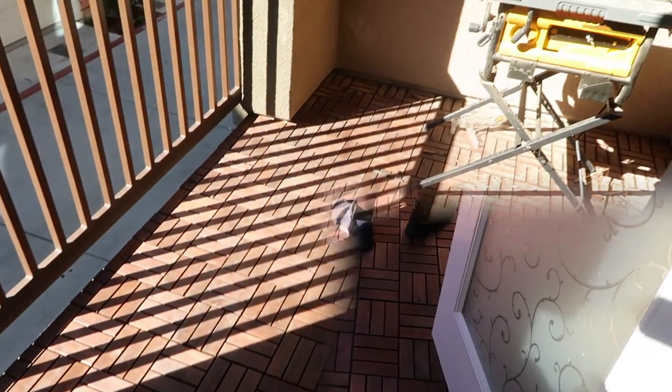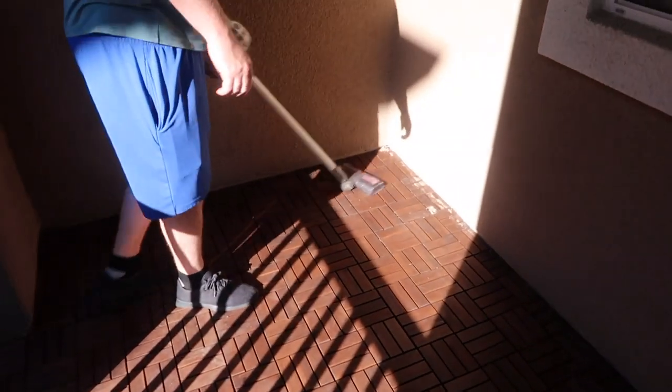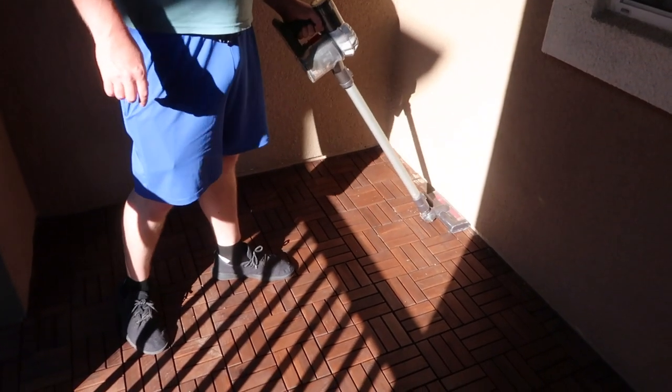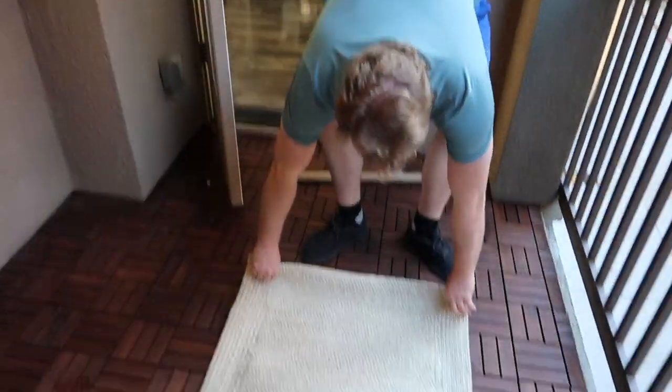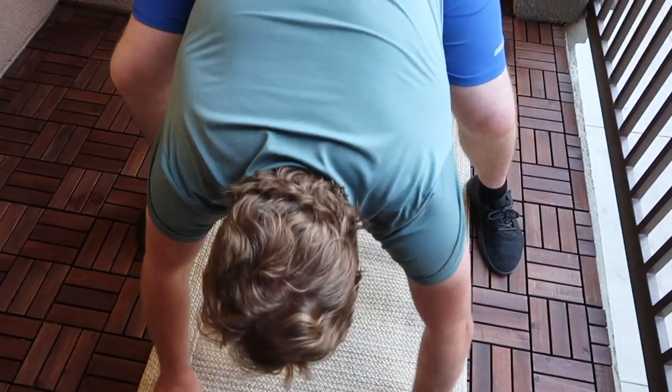We are so happy with how this turned out. This flooring was really affordable and didn't take all too long. Once we finished putting it in, we just started vacuuming — there was so much sawdust that came off from trimming the different flooring pieces. We also Swiffered the top as well to make sure it was clean before we laid down the rug and set up the dining set.